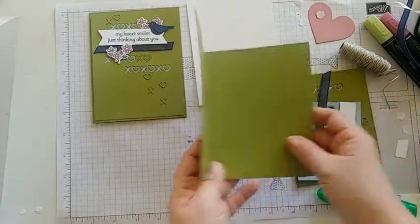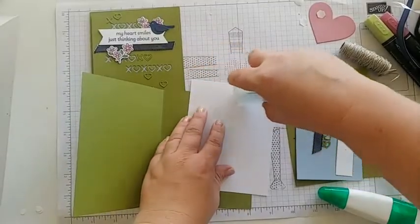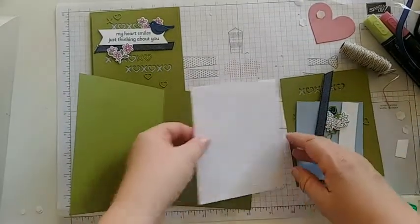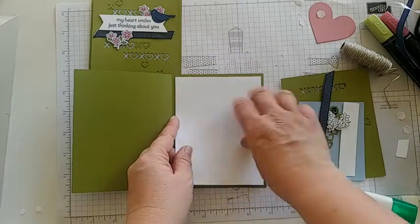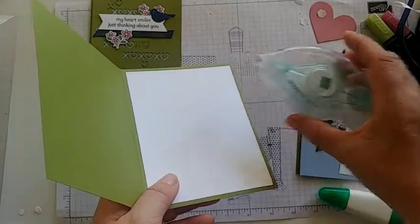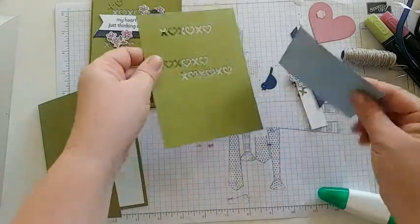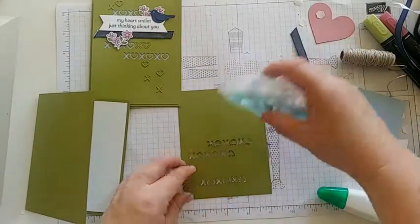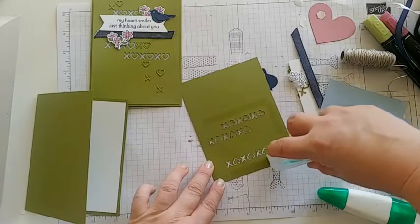We have a couple of pieces here. The Basic White piece goes inside — let's glue that in right now using Seal adhesive. I like using Seal on white because it doesn't leave visible glue lines — like a 'panty line' — that you sometimes see with liquid glue when using white cardstock. Next, let's go ahead and glue the back of our Seaside Spray piece. The best way is to have the adhesive around the hearts so we're not getting gluey spots coming through.